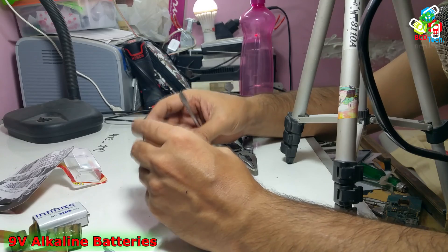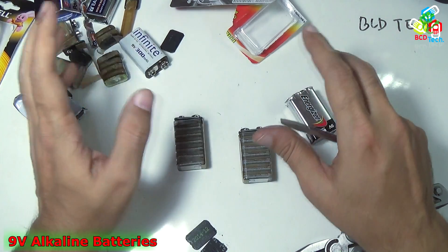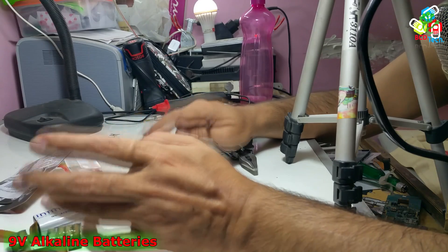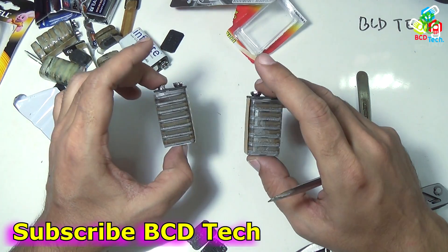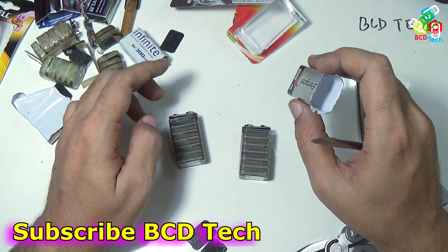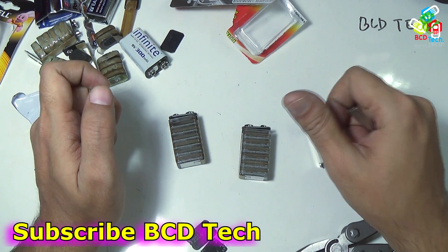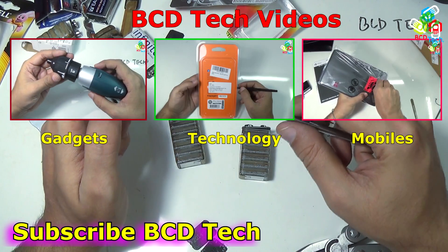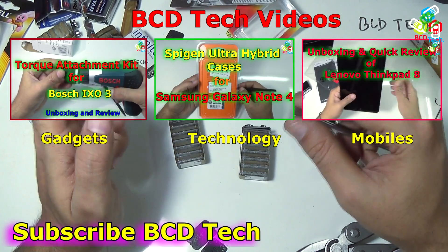My search for a AAAA cell inside a 9 volt package has come to an end, because there is no more 9 volt battery in the Indian market that contains what I was looking for. This completes the search video for AAAA alkaline batteries in India inside a 9 volt alkaline battery package. If you like this video, give a thumbs up, share it with your friends, and subscribe to our channel. The subscription link is shown on your screen. For more videos on upcoming gadgets, technology, and mobile phones, keep watching BCD Tech. Thank you and have a nice day. Bye bye.